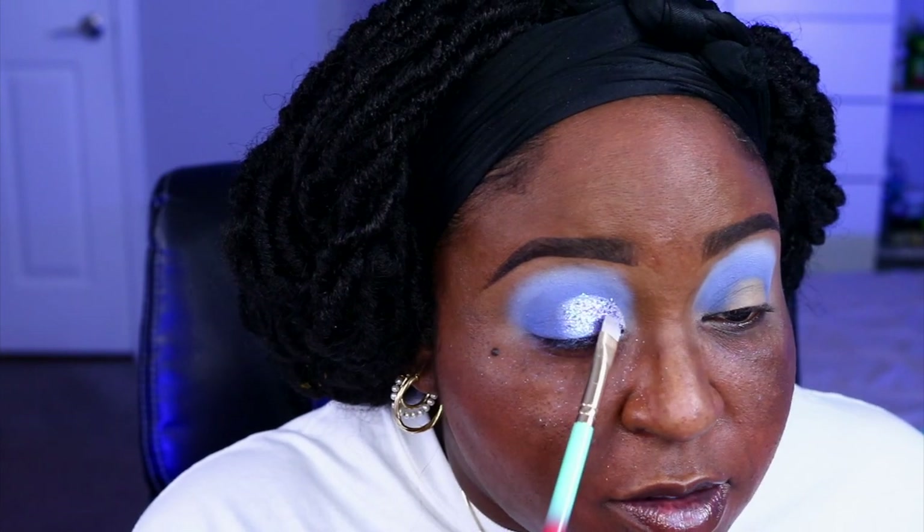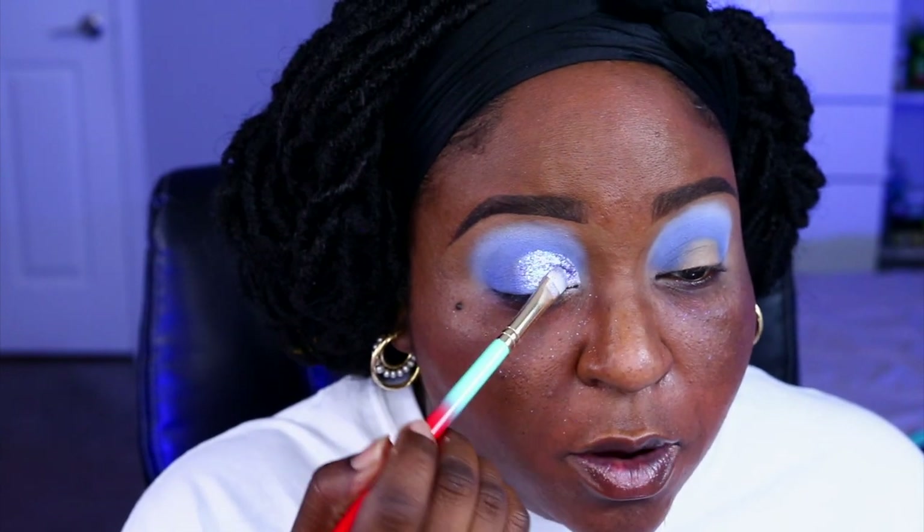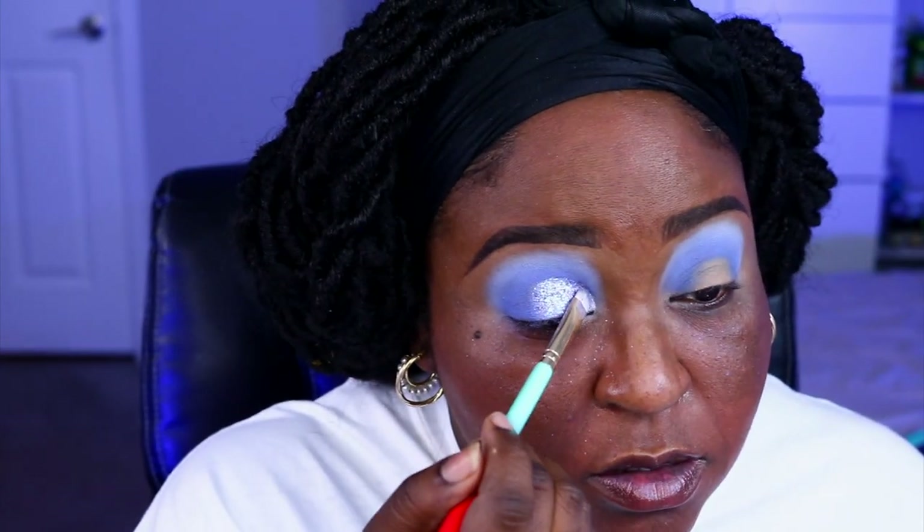I'm going to try to save this look by applying glitter over this — using my Anastasia Beverly Hills Glitter Adhesive, applying it over the shimmer, just tapping it on. This glitter is beautiful — this glitter is what saved this look. I should have left room for a wing liner because I feel like it's necessary. This look actually looks like garbage, I mean the glitter is saving it. The glitter is pretty though, very very pretty.